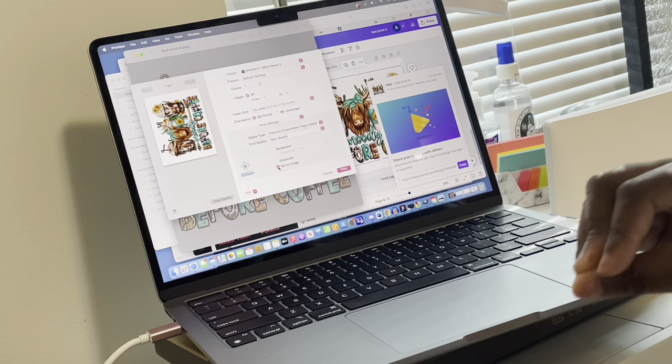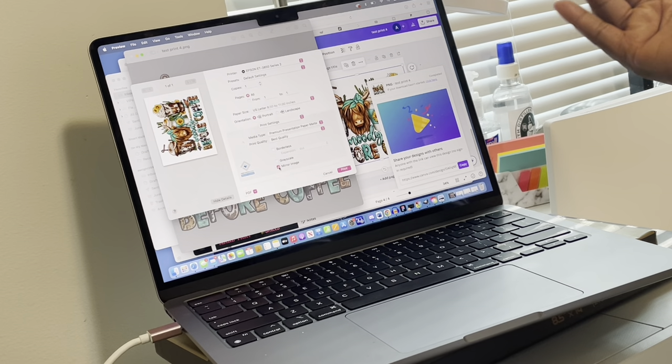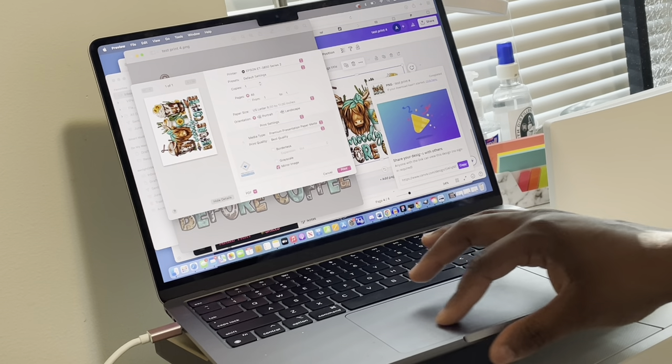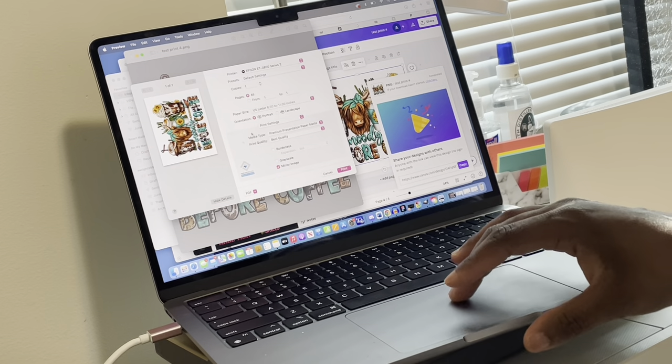Don't forget to mirror the image — you want to make sure you mirror the image. If you don't mirror it, it's going to come out backwards when you print it on the paper, so people are going to be reading it backwards. Once that is all done, you want to hit Print.